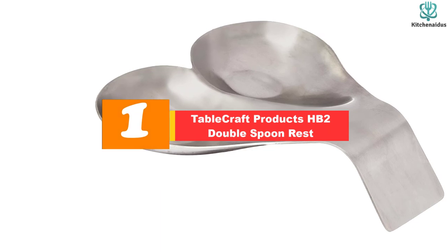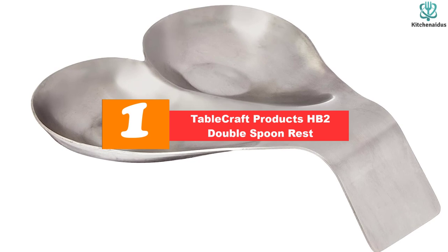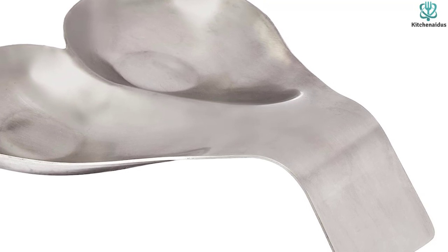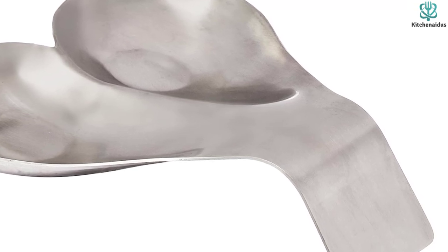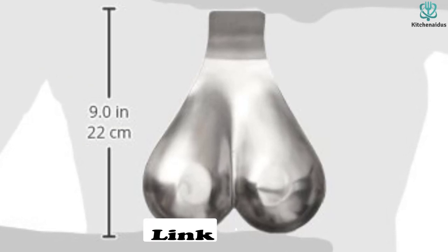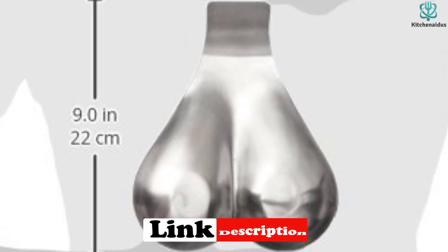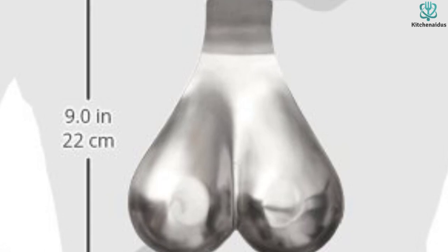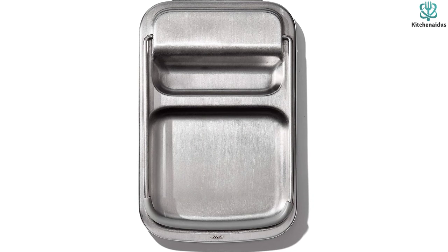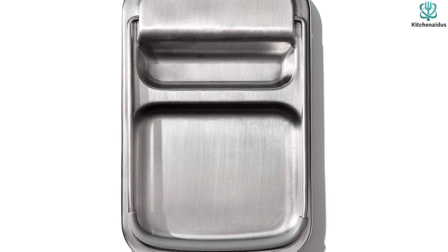And finally at number 1, we have the Tablecraft Products HB2 Double Spoon Rest. A double spoon rest makes it easy when you're cooking a big meal with lots of cookware on the stovetop at once. Isabella Flint, professional chef, founder, and CEO of Fanatically Food, said that in her home she is constantly using different spoons for different pots and pans. She recommends the Tablecraft Double Spoon Rest to help avoid cross-contamination, keeping food separate to avoid any risk of contamination. It is perfect if you plan on cooking for vegans or vegetarians and still want to cook some meat on the side.